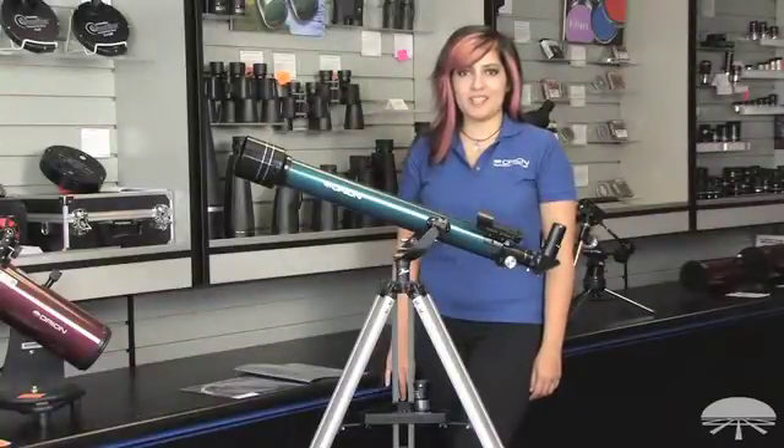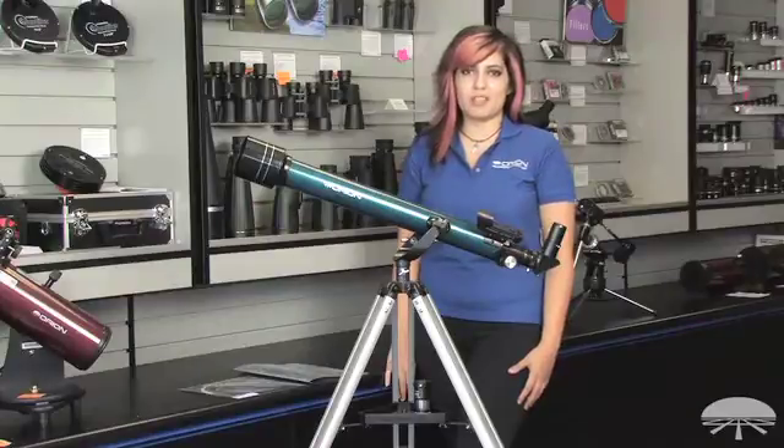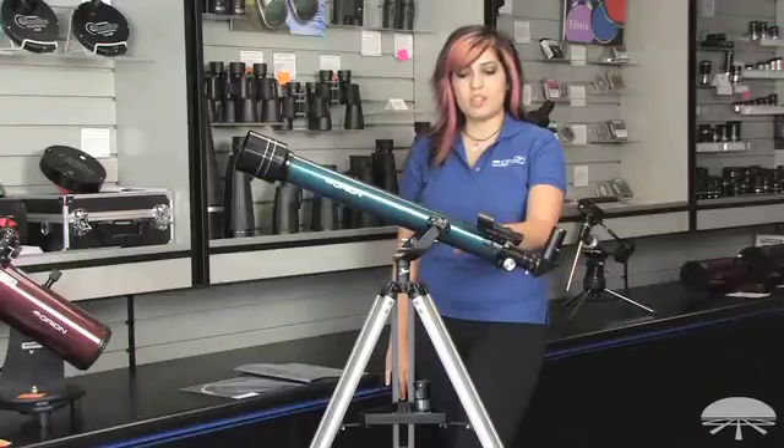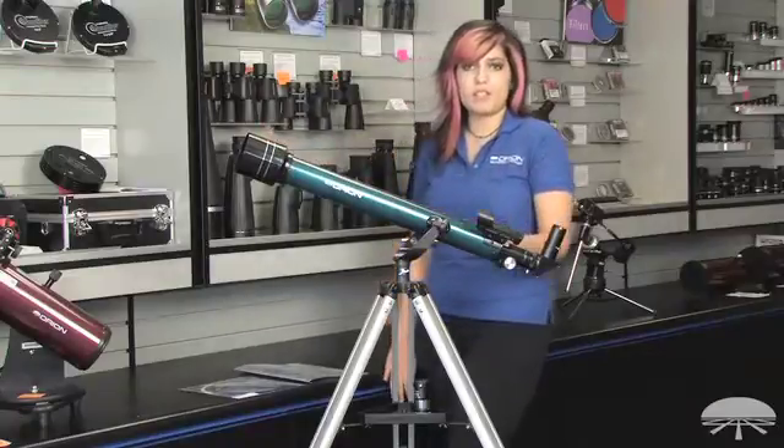Hi, I'm Vanessa with Orion Telescopes and Binoculars, and today I'm going to be talking about the Orion Lunar Explorer Telescope Bundle. The bundle comes with the Observer 60, which is a nice 60 mm refractor. It has 60 mm in diameter and has a 700 mm focal length.